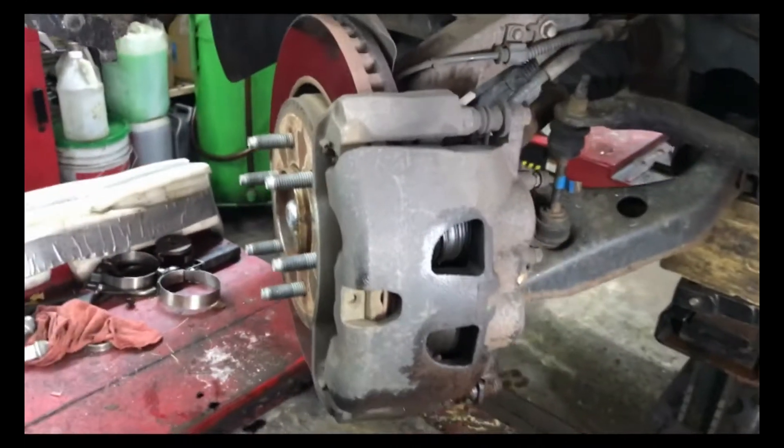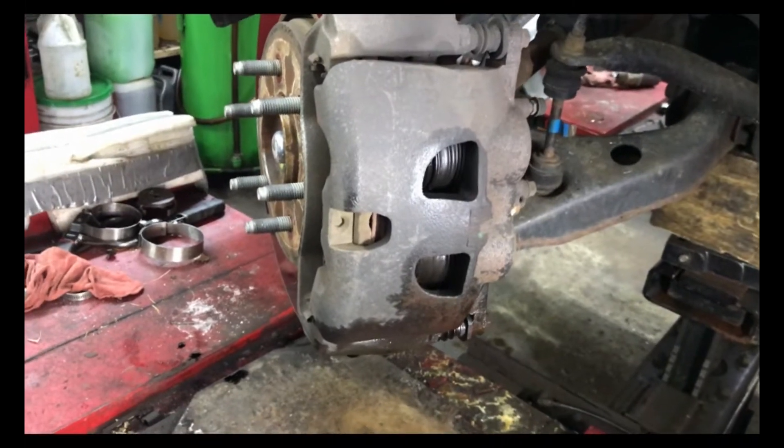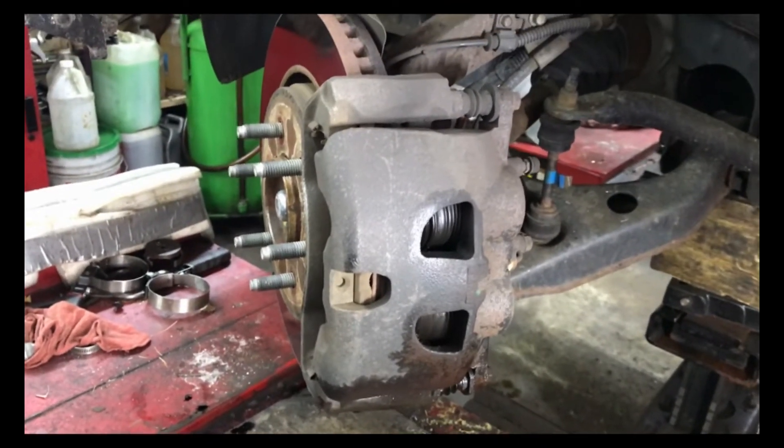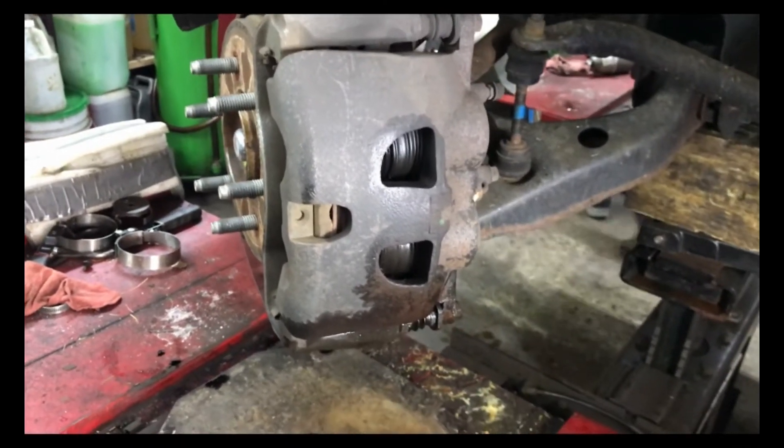We have a 2012 Ford F-150 four-wheel drive. The owner said he heard a pop, doesn't have any brakes, and then it started leaking brake fluid out of the left front.